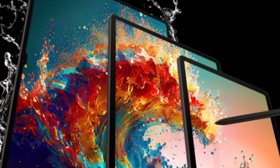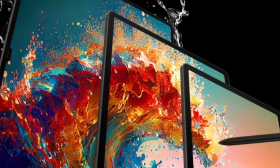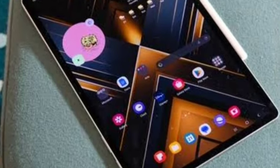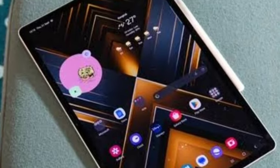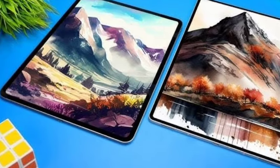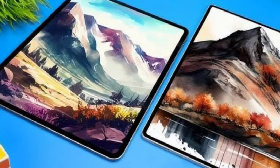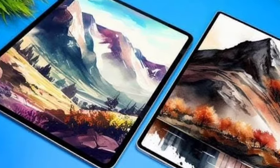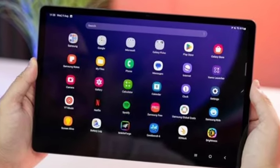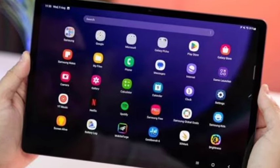Hello guys, welcome back. In this video, let's see the Samsung Galaxy Tab S10 Plus and its complete features. The design looks similar to the Samsung Galaxy Tab S9 Plus — same design, same pattern on the back side. It comes with an aluminium frame and aluminium back with a glass front.